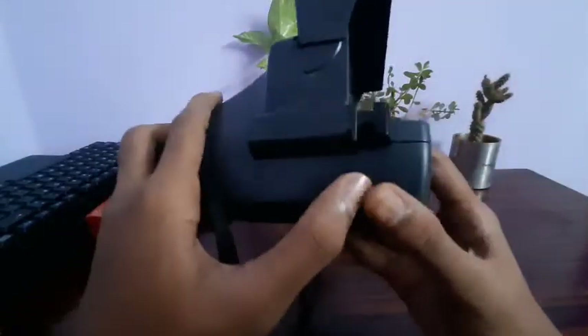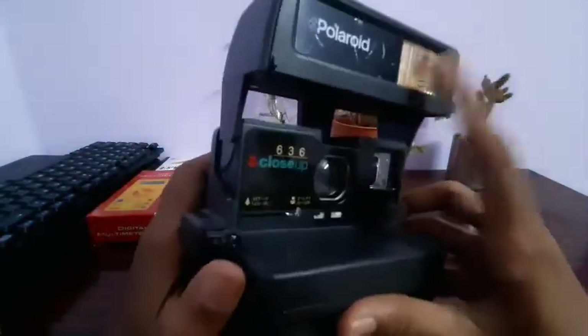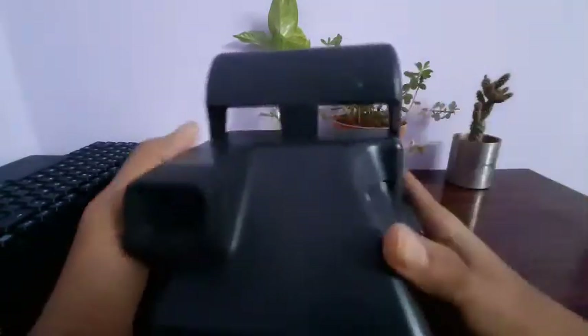Now we have a photo. Click the photo. We have two pressing buttons. The pin is here. We have a normal photo. If we look at the front, we have a flash. If we have a photo, we have a green light. Then we have a black viewer.